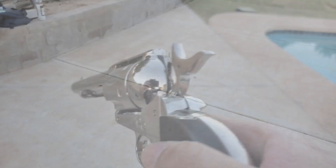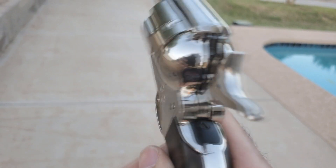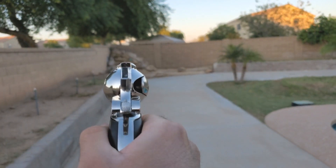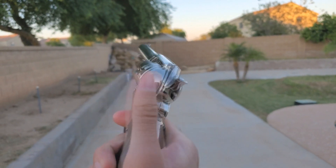That was better — I didn't even see the shot. Got him!